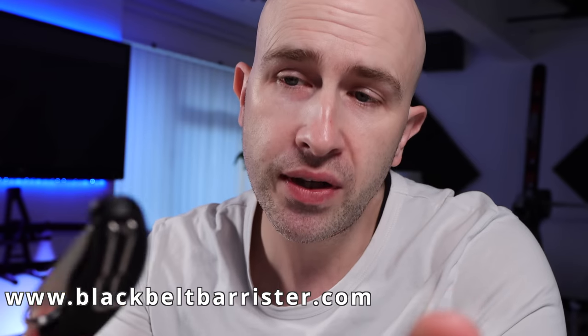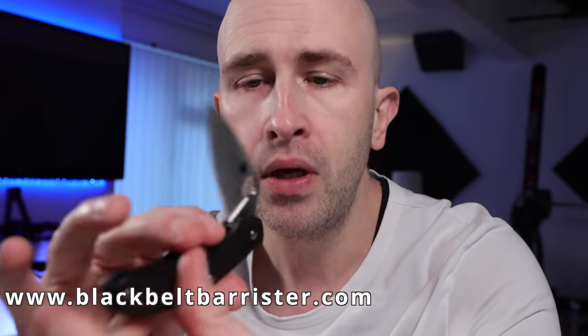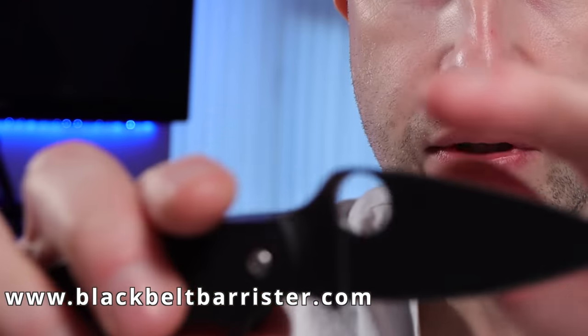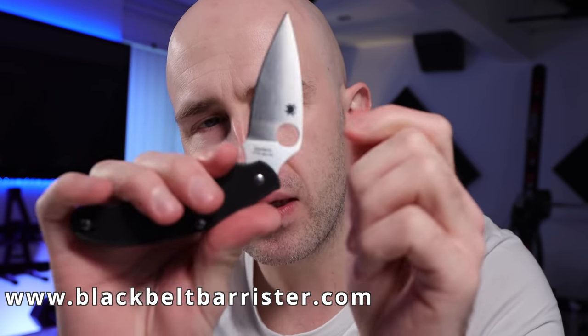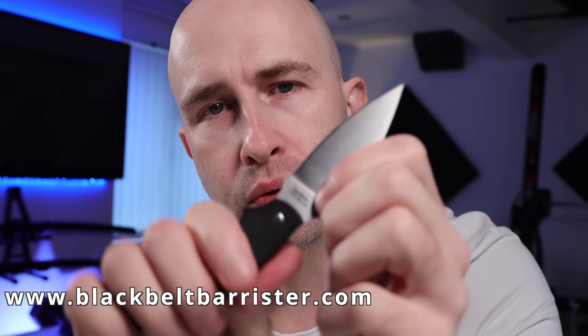In conclusion, my thoughts are that it's very lightweight, it seems to be very well made, and it's very sharp — how long it stays sharp for will remain to be seen. The round hole for one-hand opening does sort of work; I suppose I would get used to that using it as a tool. And whilst there is a spring tension keeping it open, I cannot say that it locks because it is immediately foldable at all times.